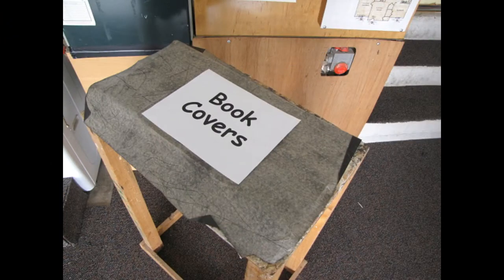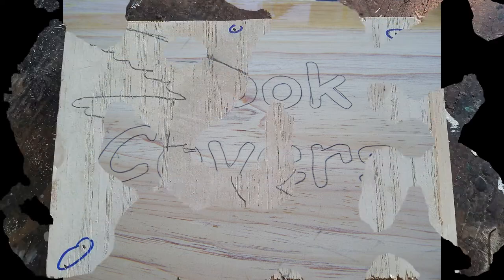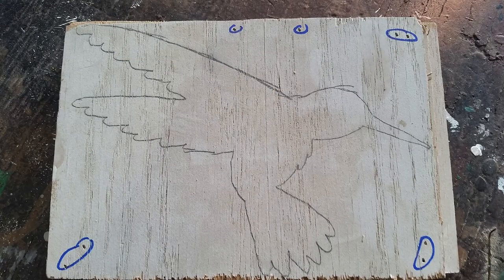Print your pattern out on a piece of paper, place it on top of a piece of carbon paper, then use a pen or pencil to transfer it to your wood. This is what my hummingbird pattern looked like.